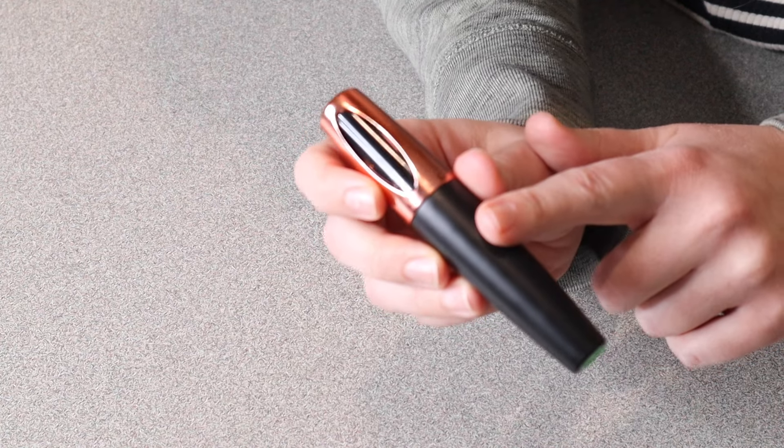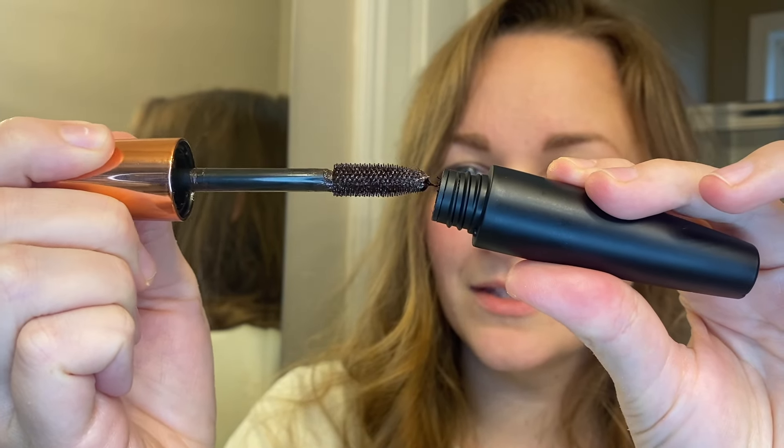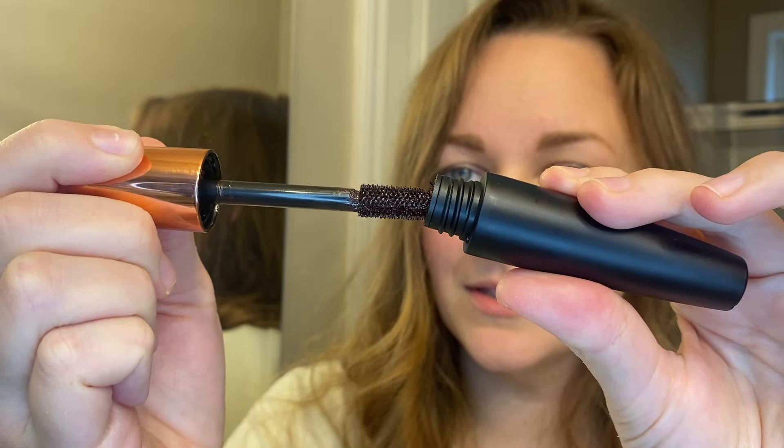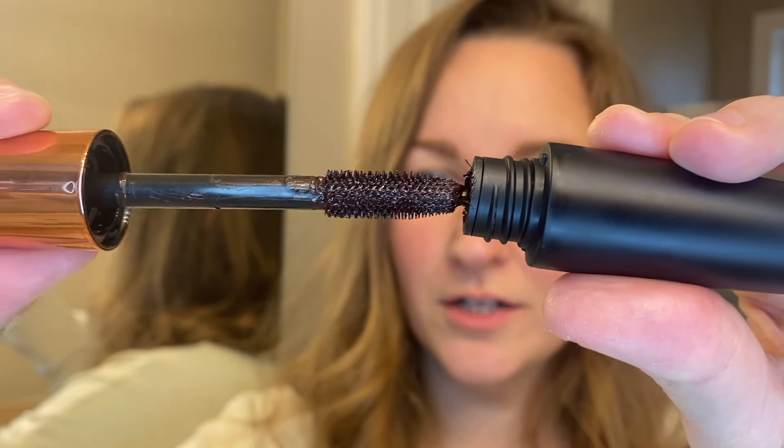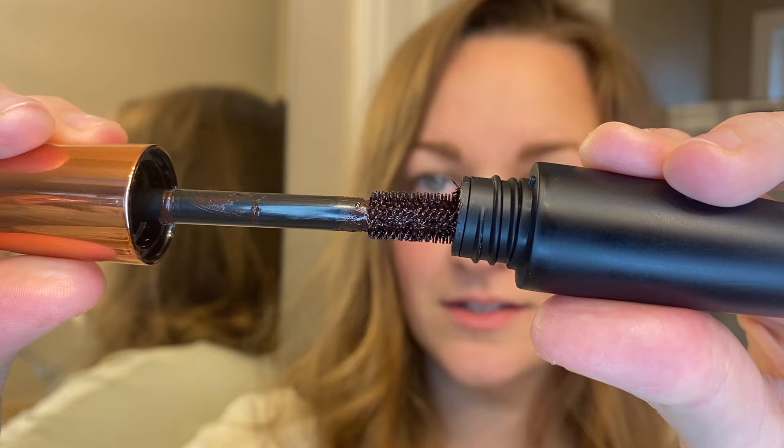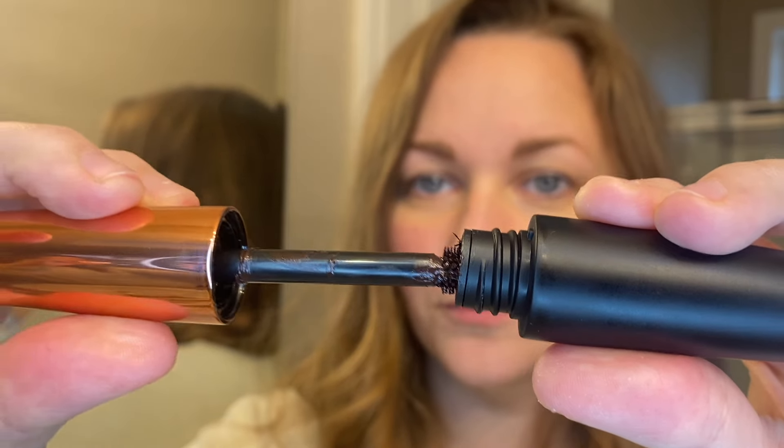I'm going to try this on so you can see what it looks like. I have these two different mascaras and I'm ready to try them out. I'm going to put the number eight brown color on my right eye and the number seven green color on my left eye, so you can see the difference. You can see the nice little bristles on here — this is the brown color — and they're really going to nicely get all of the different lashes.